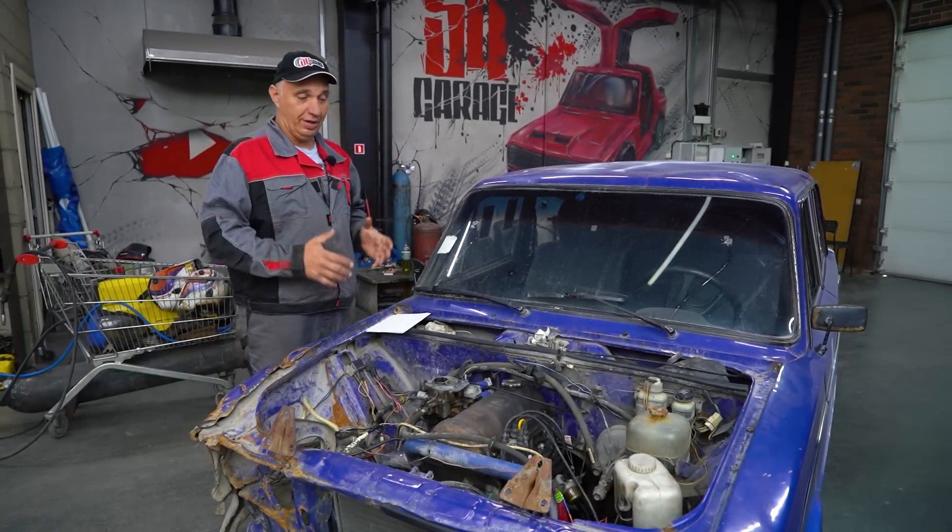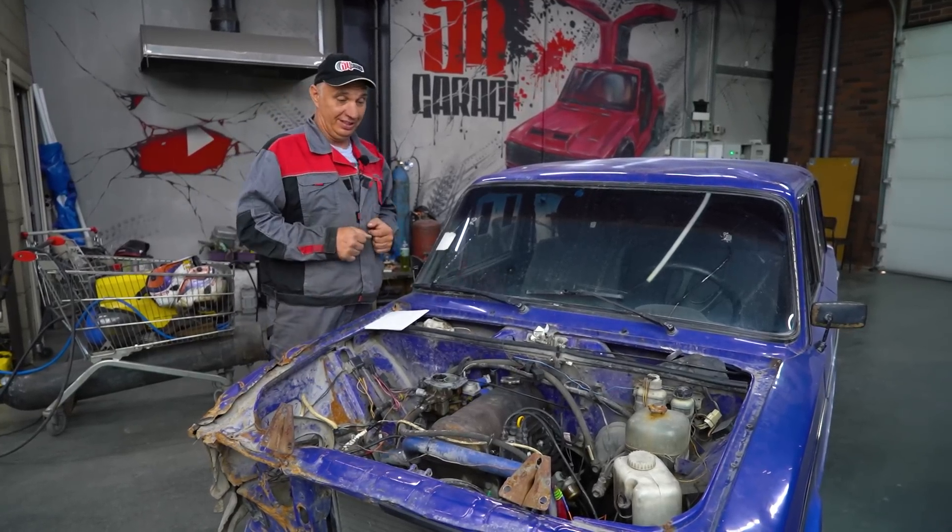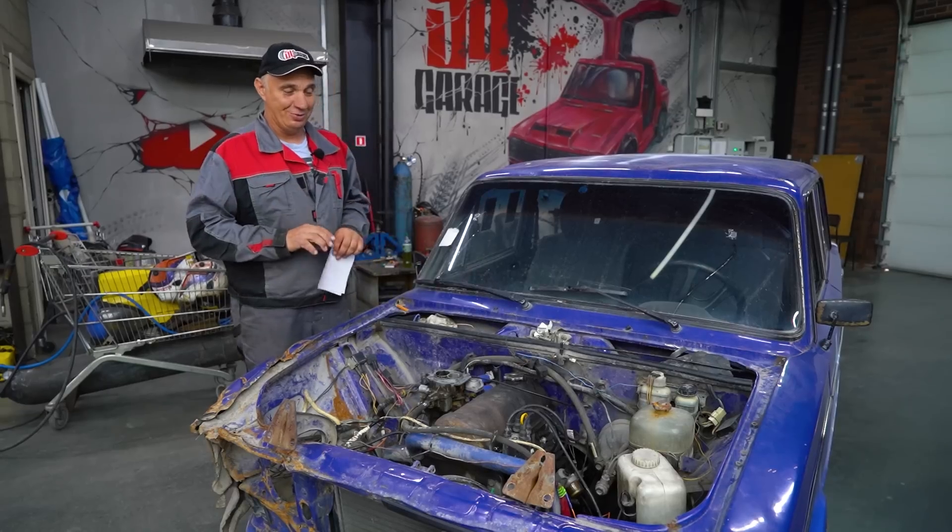Hey there, fellas. Today I suggest we have some fun with electricity. What exactly do we have in mind? Well, the ignition system of a car. I suspect this might come as a bit of a shocker. It's actually rather interesting.